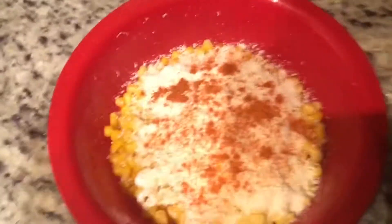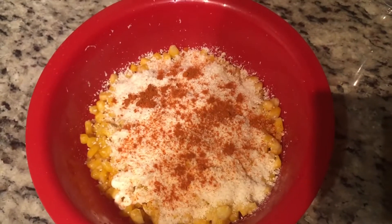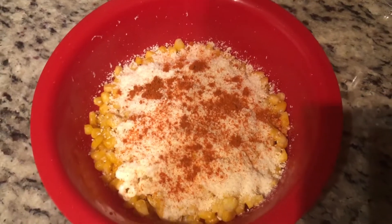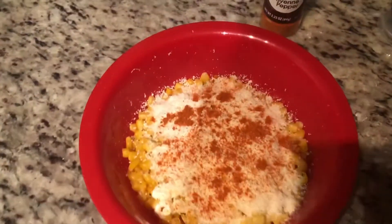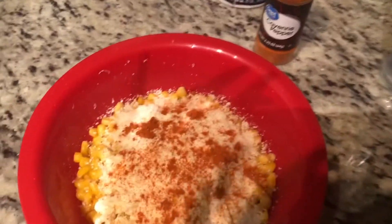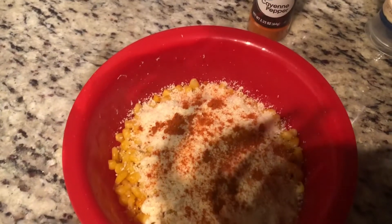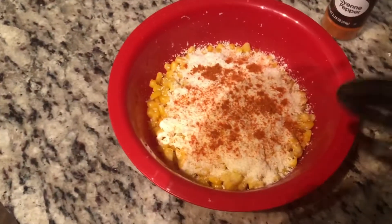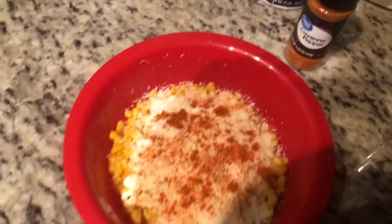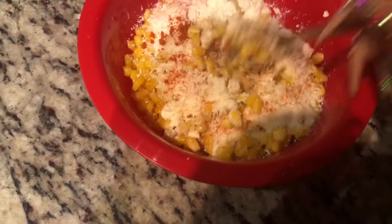All right, boom — there you got it! Your Mexican-style corn, elotes, whatever you want to call it — hood edition. Now when it's on the cob the whole thing you just eat it as is. Anytime you have Mexican corn in a cup — and once again this is the hood edition so it's in a bowl — please make sure you stir it all up.